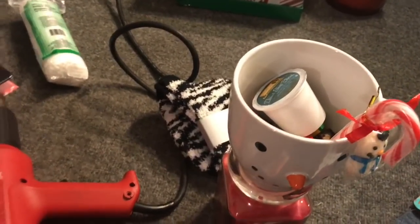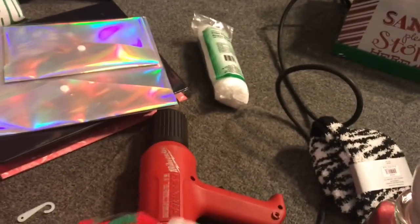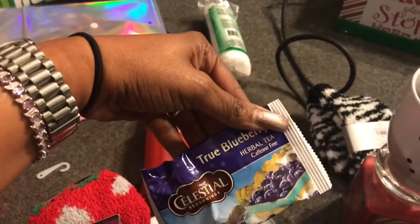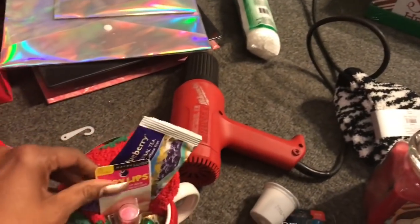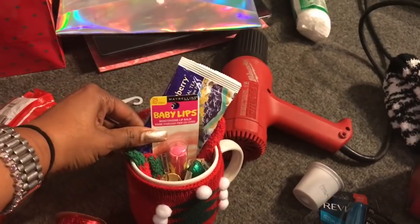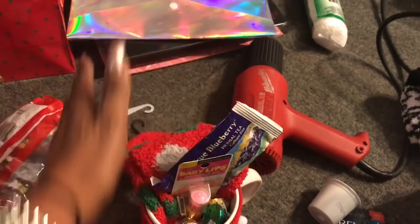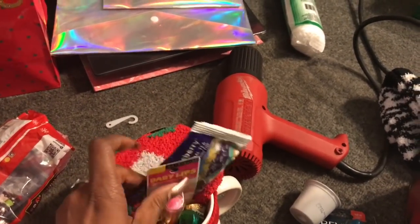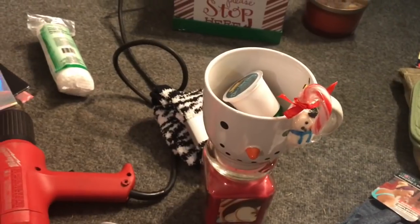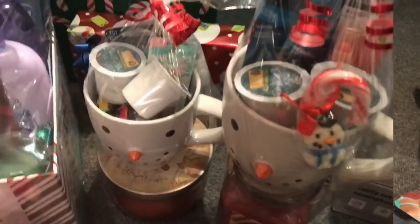I have another one I'm working on — this co-worker doesn't drink coffee, so I added some Celestial Seasonings tea. I had a whole box, so I just took it out and put it in the mug. She doesn't wear a lot of makeup, but I did add a Baby Lips. Same fuzzy socks from the 99 cent only store, and the mug is also from the 99 cent only store, filled with Hershey's Kisses. I'll shrink-wrap these and show you the final results.